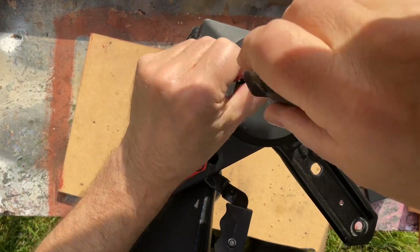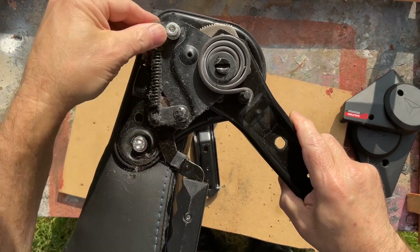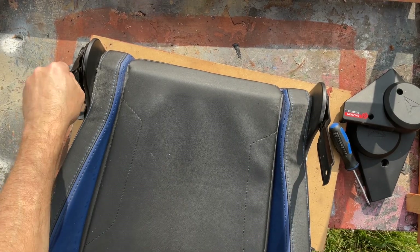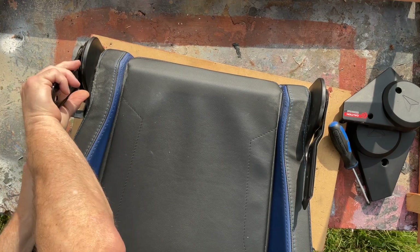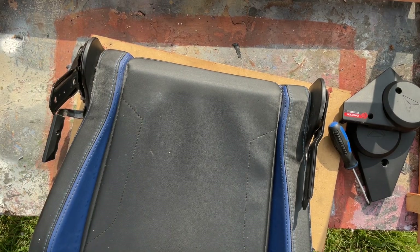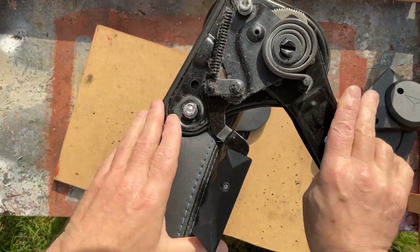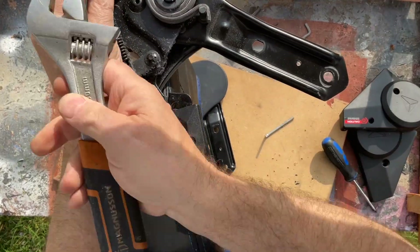I've taken off the cover and you can see there's a large spring, and that spring obviously controls the back part — the reclining part. That works okay. On the other side, there is no mechanism on the other side. On that side there obviously is.